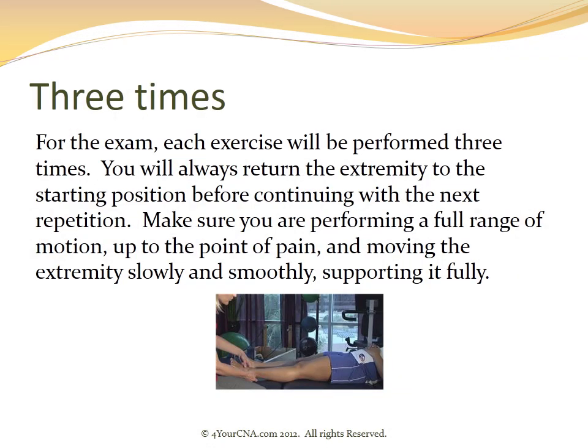For the exam, each exercise will be performed three times. You will always return the extremity to the starting position before continuing with the next repetition. Make sure you are performing a full range of motion up to the point of pain, moving the extremity slowly and smoothly, and supporting it fully.